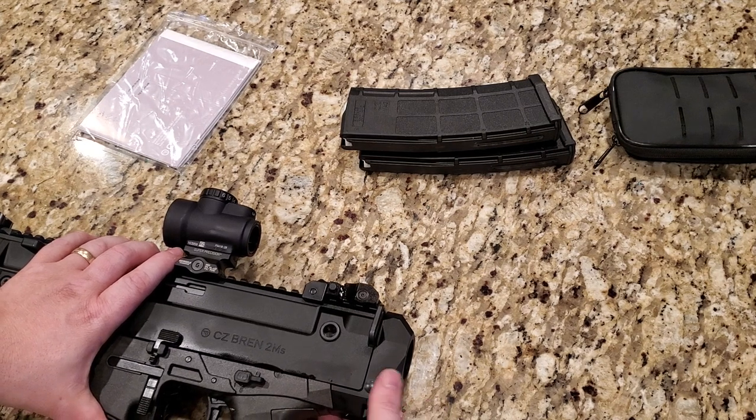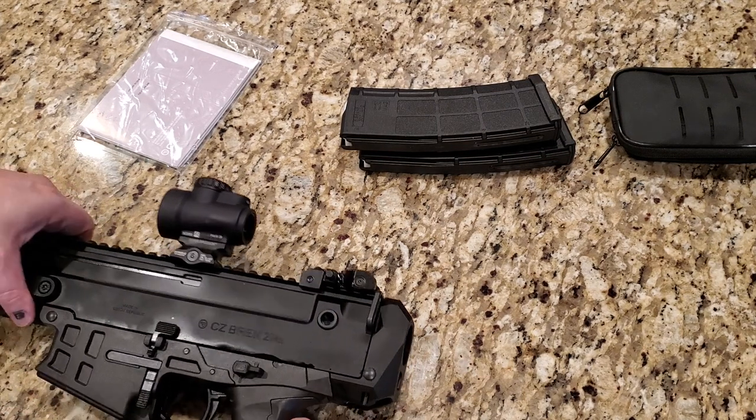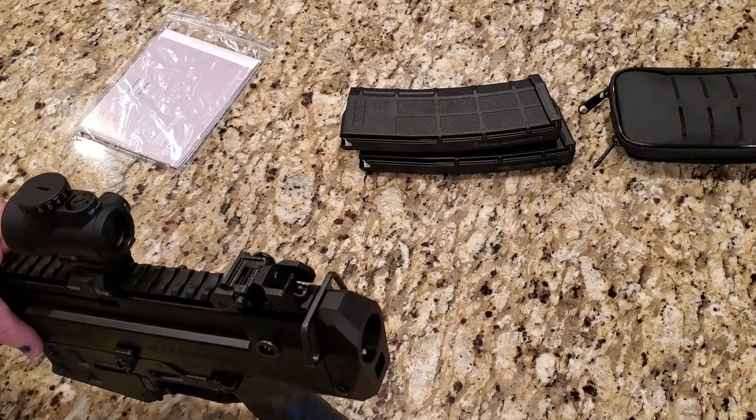So it's very versatile and very easy to do by popping the pin, pushing it, and taking it off. You can SBR this or keep it as a pistol, wherever you wish.